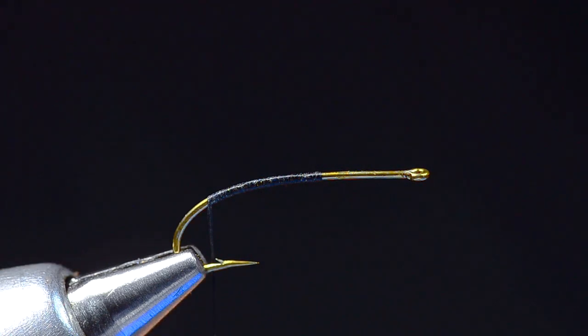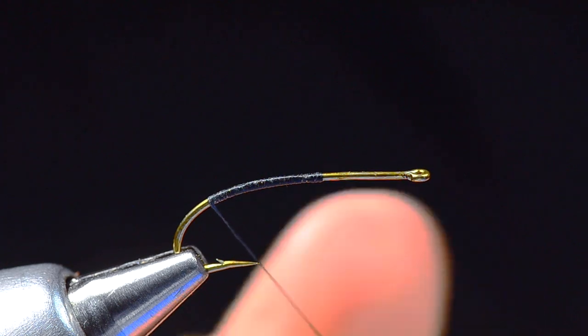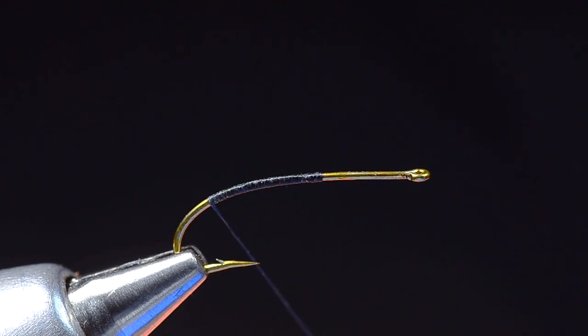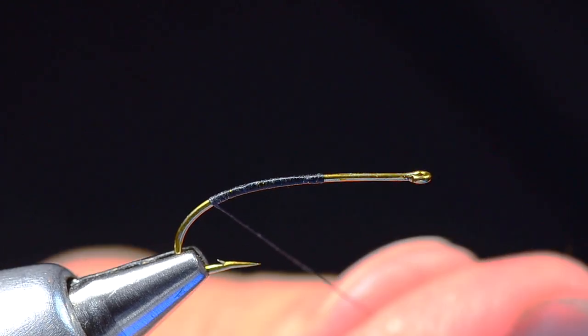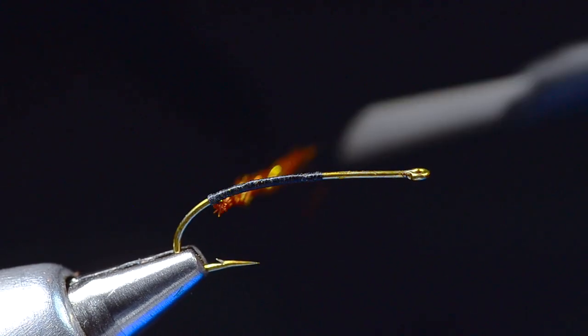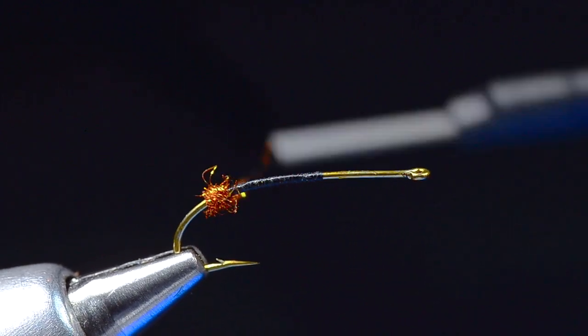We're going to take a little bit of ice dubbing or SLF prism dubbing. This is a material I normally wouldn't use for a dry fly, but Andrew uses it on this — I think it's a little porous, so I would use something like Nature Spirit emergent dubbing myself. But it's his fly, so we're going to use some of this. It's kind of a rusty brown. I'm going to make just a little ball back here at the bend of the hook.